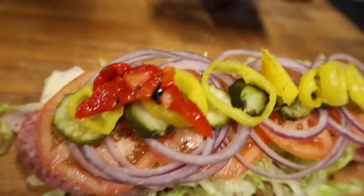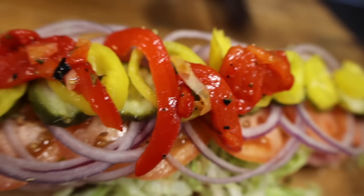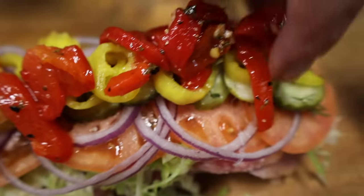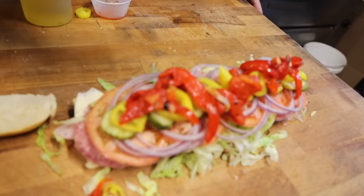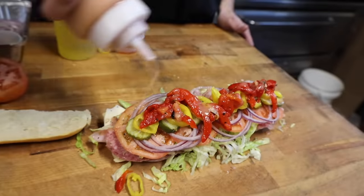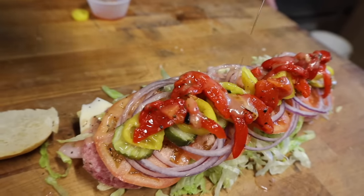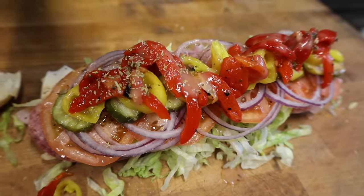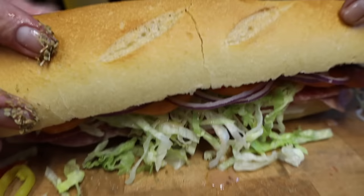We have these beautiful roasted red peppers that we marinate in-house with some garlic, some parsley, olive oil, salt, and pepper. Look at how nice that red color is — how beautiful is that? Then we're going to take that vinaigrette and do one last drizzle over the top to get that nice vinegary flavor throughout the whole sandwich. A little bit more olive oil. And some oregano — pinch it between your fingers and let the oil melt it so you get that real nice oregano flavor.